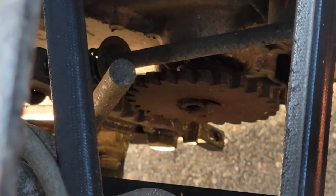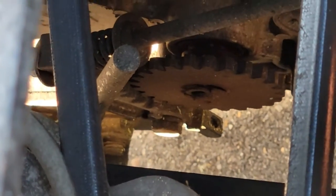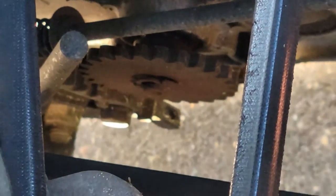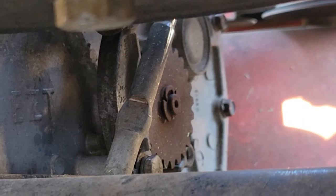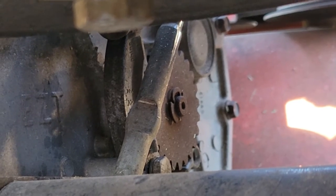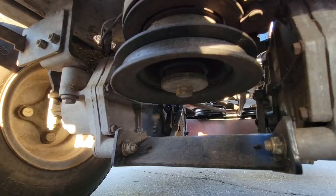When you engage that brake, what it's doing is pulling this mechanism of teeth back onto that gear with the teeth, locking it in place. I'm releasing it right now, and now here I'm engaging the brake. Here's another look at it from the back side — when you engage it, it's pulling that mechanism forward.